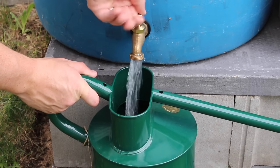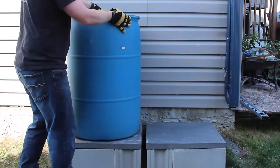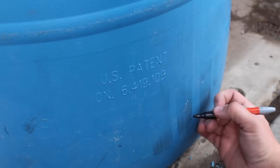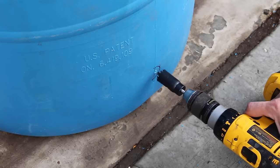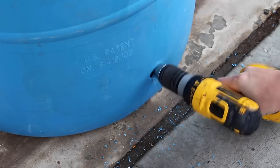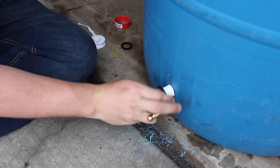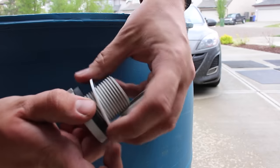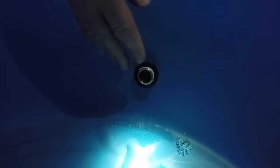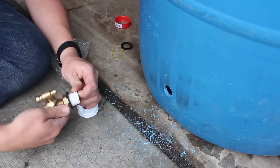The lower the tap, the more water pressure you will have when the barrel is full and the less water in the bottom you cannot access. In order to find out how low I could place the tap, I set the barrel on the base and marked the tap where the watering can could comfortably fit below. The instructions recommended cutting a 1 and 1/8 inch hole or 2.85 centimeters to install it. I cut the hole slightly smaller, allowing me to file away the burrs and fit the tap as snug as possible. The best fittings for waterproof applications that will not leak are bulkhead fittings. Using a rubber washer on both sides will secure the tap in place and make it waterproof. When installing a screw where it needs to control water, wrapping the screw in Teflon tape the opposite direction of the thread will help seal it.